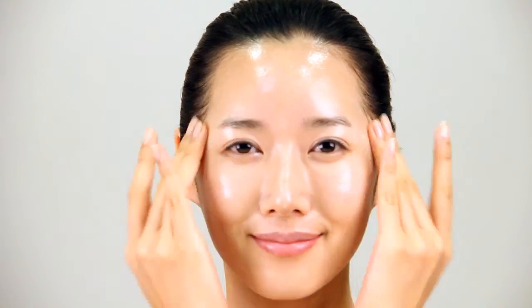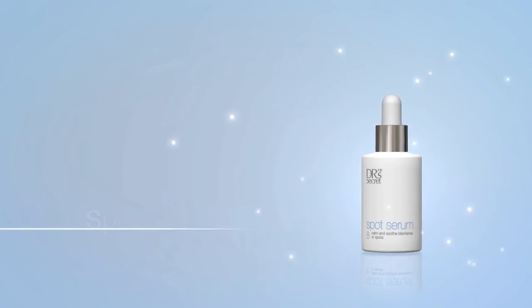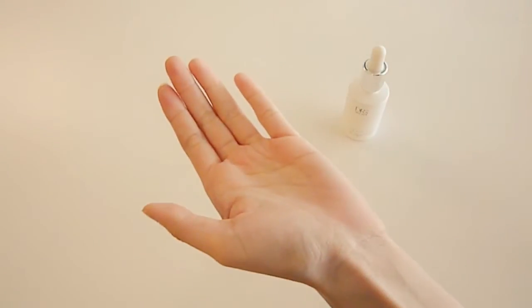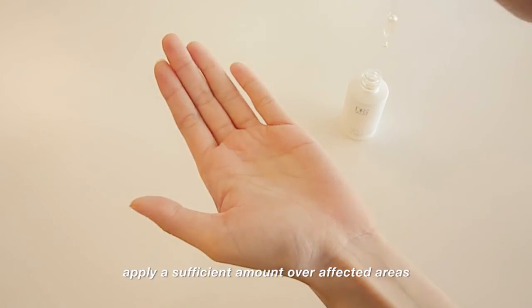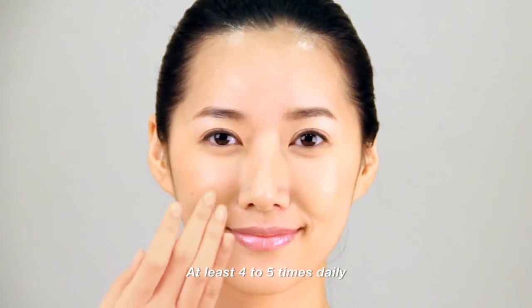Reapply sunscreen especially after swimming, sun tanning, or excessive perspiration. Spot Serum: after cleansing, apply a sufficient amount over affected areas. For faster results, use on affected areas at least 4-5 times daily.